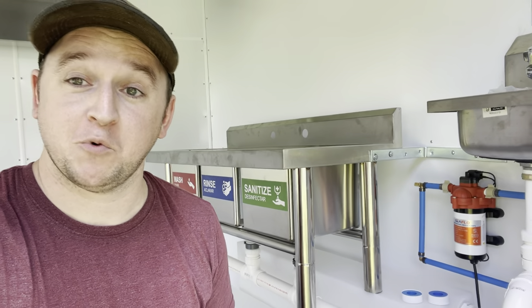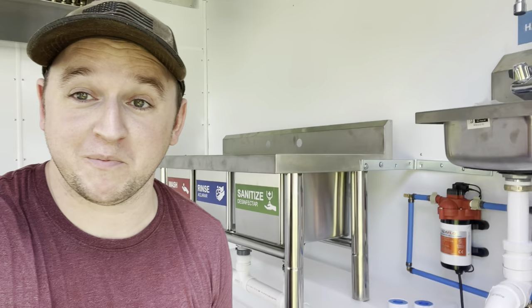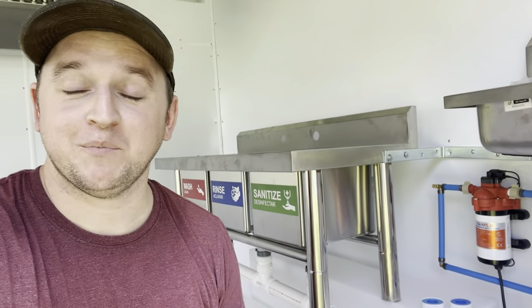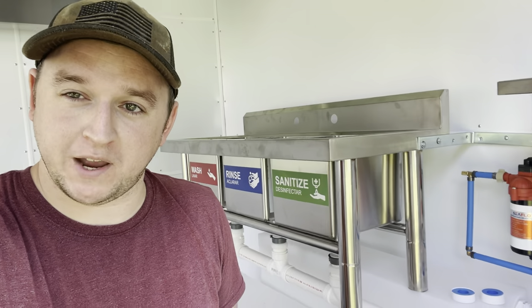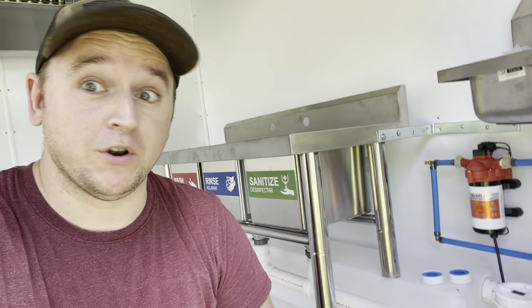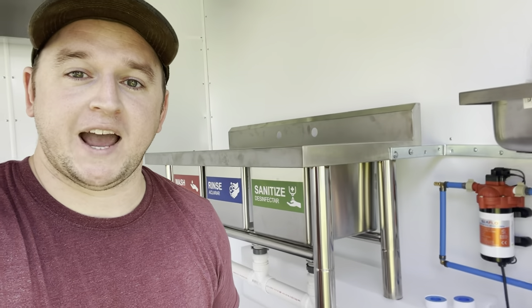Before we get going, I just want to thank you all so much for the support - we're actually about to hit 500 subscribers, which is a massive milestone for me personally. If you're new to the channel, welcome! Please hit that subscribe button and check us out on Instagram and TikTok at Poor Man's Food Truck for updates not always on YouTube.